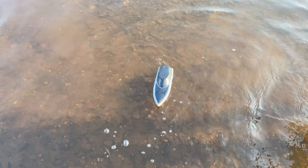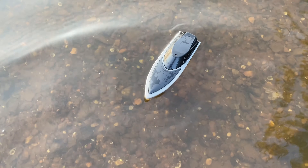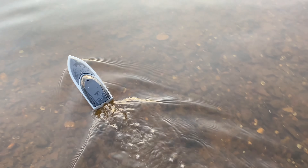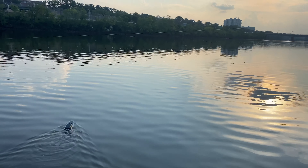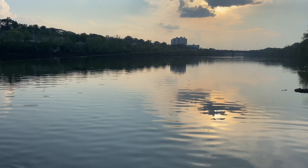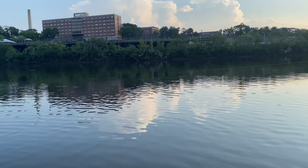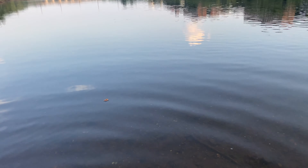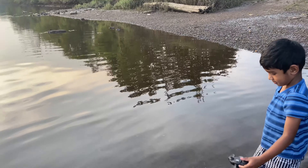Don't expect too much from a five-dollar toy, but this thing looks waterproof — we'll open it and see if it really is. So we are on a beautiful river, the Raritan River in New Brunswick, New Jersey. It's a beautiful river, low tide so not that much water, but it's really cool — clear water, nice evening.